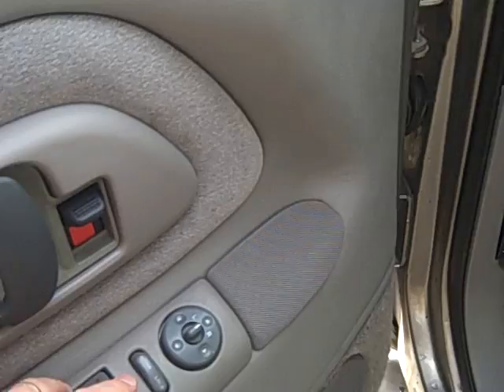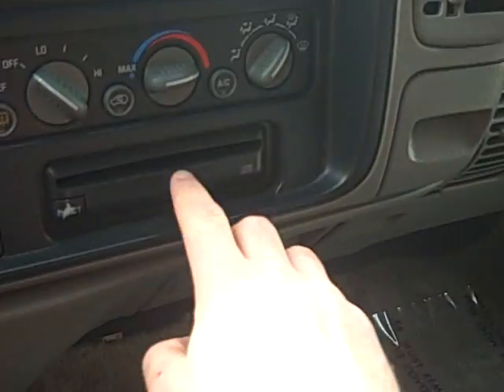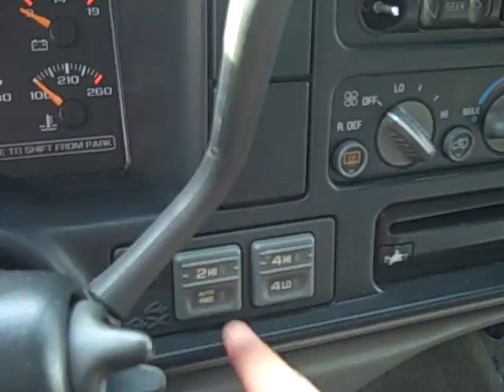Up front you've got power windows, locks, and mirrors. Nice gauge cluster — very easy to read with all your necessary information right there. AM/FM cassette with a CD player down below. It is four wheel drive — you can see the buttons right there.